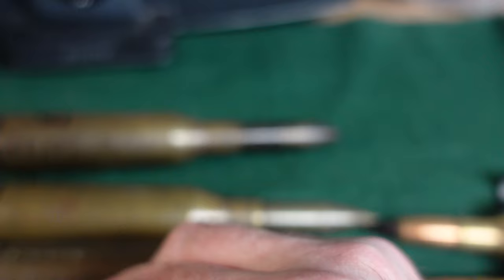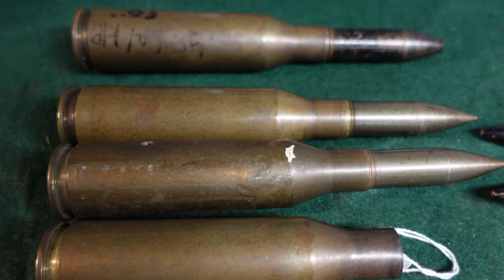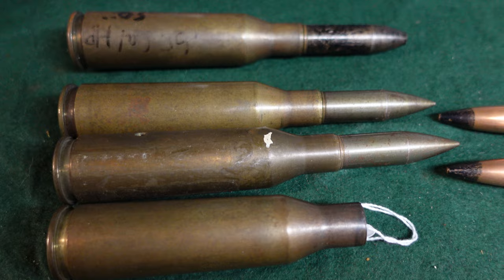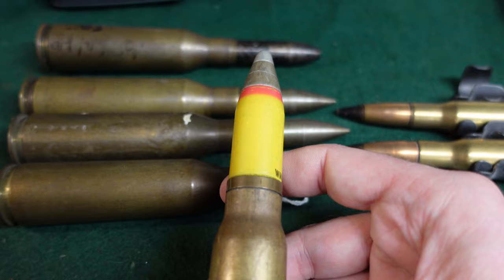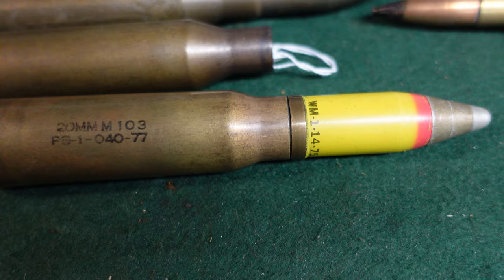Pretty quickly the U.S. military decided they weren't going to do anything with these — it was more of a paper exercise to see the capabilities of the rounds. The Germans were doing the same thing with the MG-151 at the time, which was a 15-millimeter Luftwaffe cannon, and they decided to go with the 20-millimeter instead, which was much more prevalent during and after the war. The U.S. military went the same way, moving to the current U.S. 20-millimeter, used on U.S. warplanes, with a Navy variant as well. By the 1950s, 20-millimeter was the one to go with, and the .60 caliber just became kind of a collector's item.